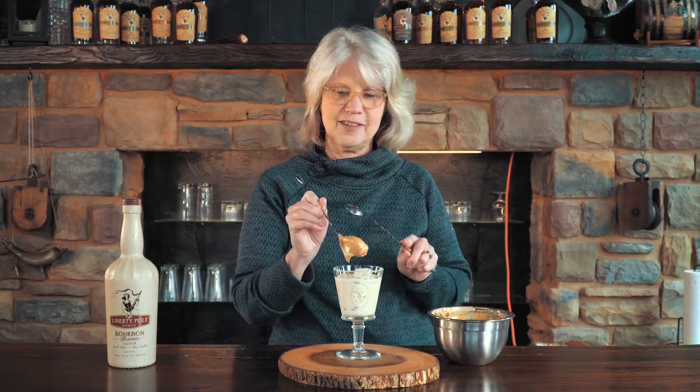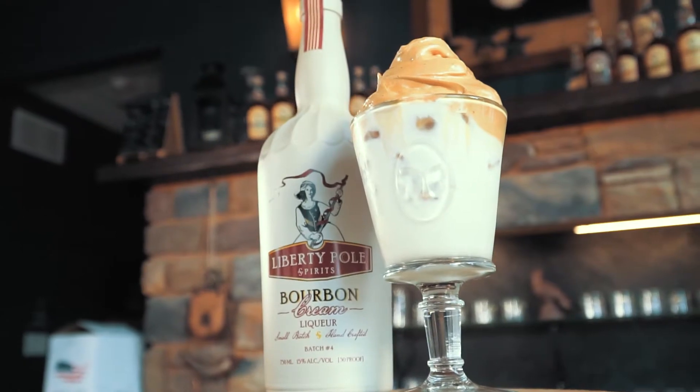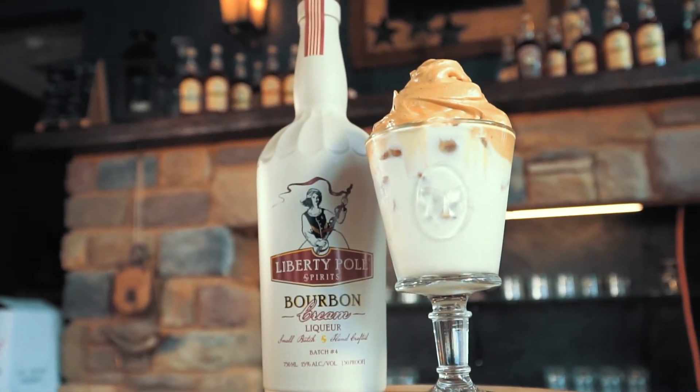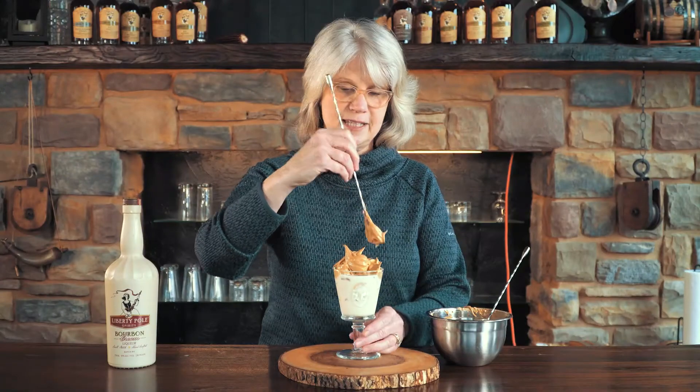Don't be concerned — I have another spoon. Please enjoy responsibly and we want you all to stay very healthy. I'll go see what the old man's doing, see if he wants some of this. Cheers.